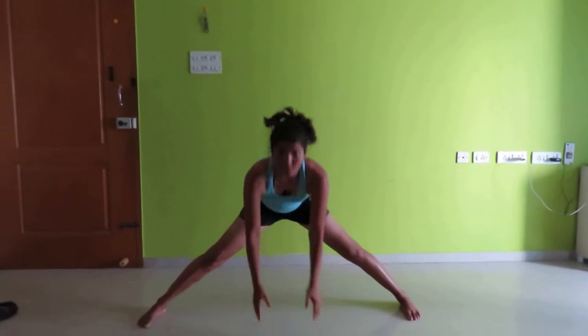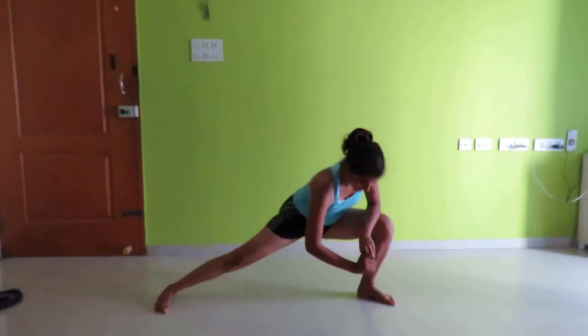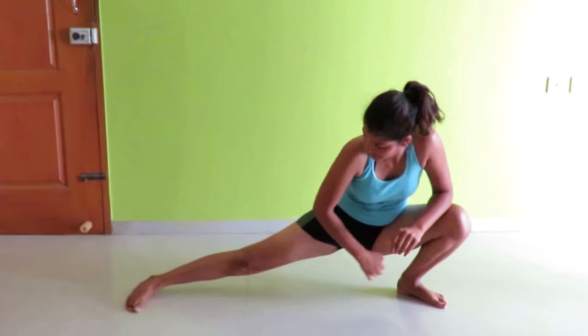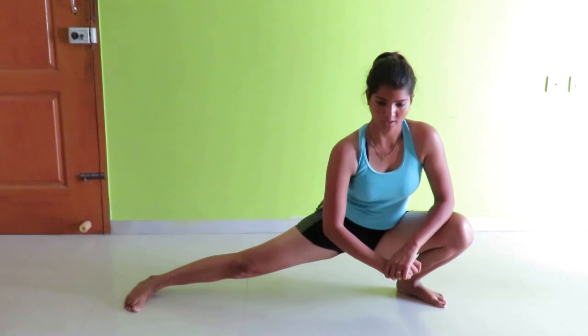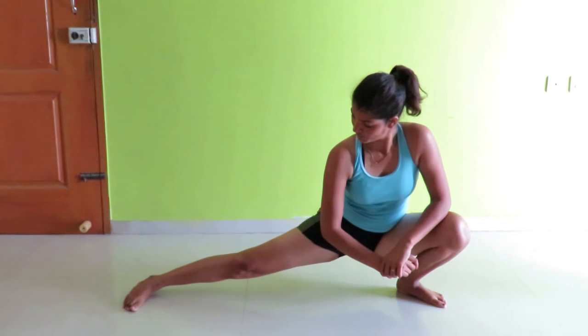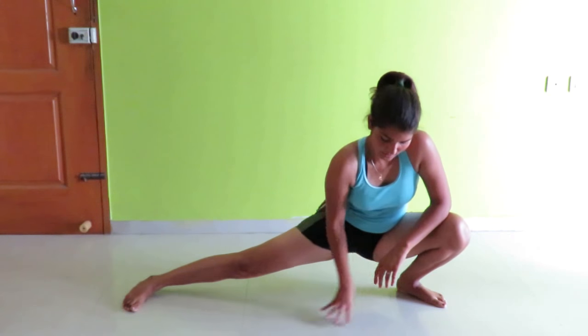And now comes the side sit-ups. First you can just stretch your leg out and sit — try to sit as far as you can stretch. It is also useful for giving strength to your inner thighs. Keep your body erect and hold for a count of 10.